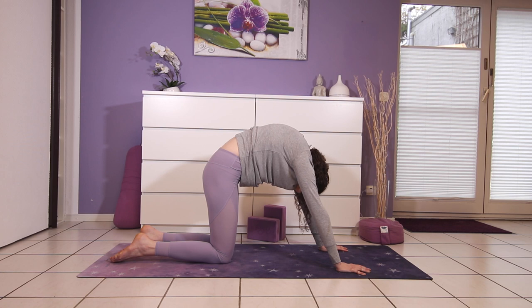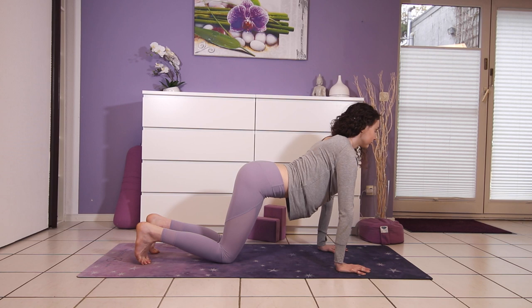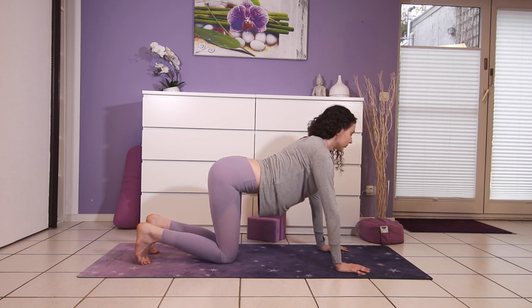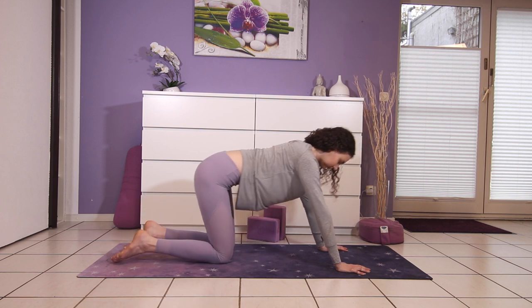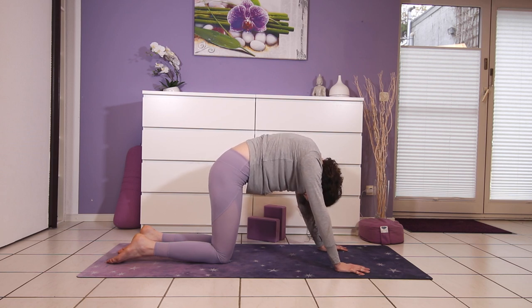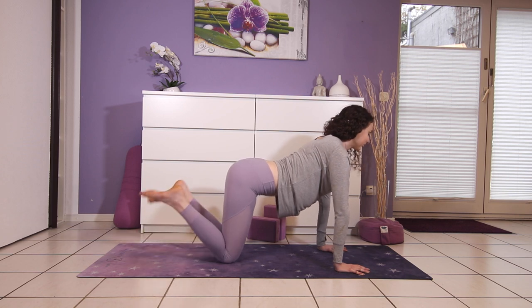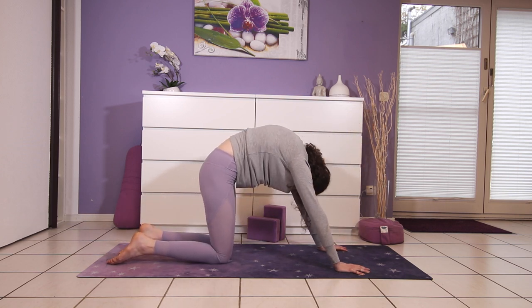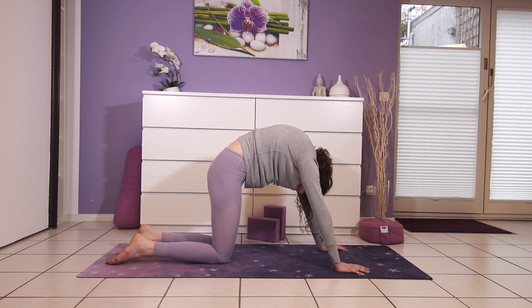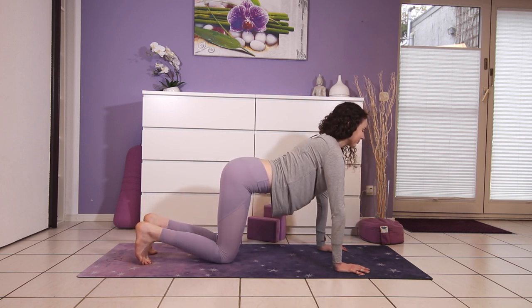Three more times like this. Inhaling and exhaling. Inhale, pull your abs towards the ceiling. And exhale, look into yourself. Last one.